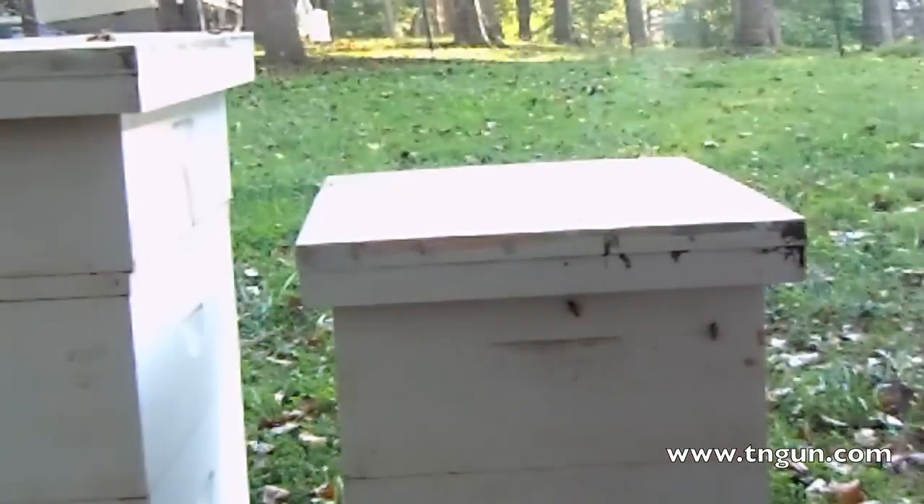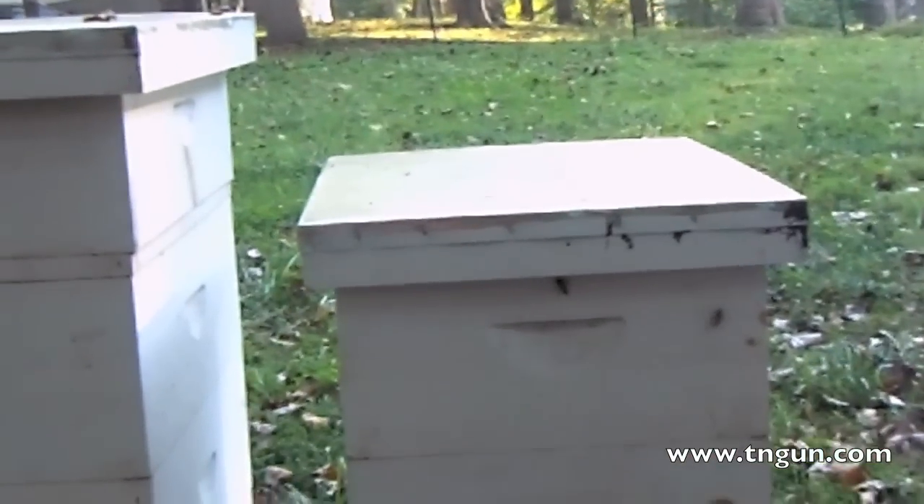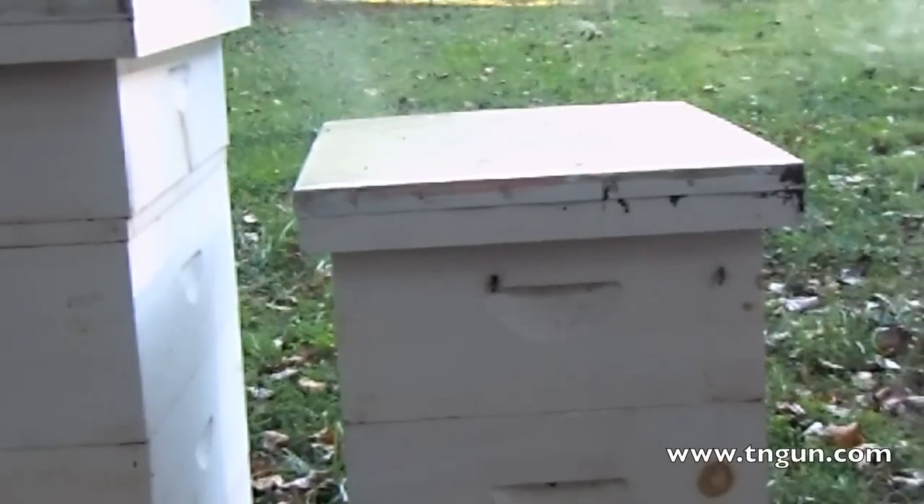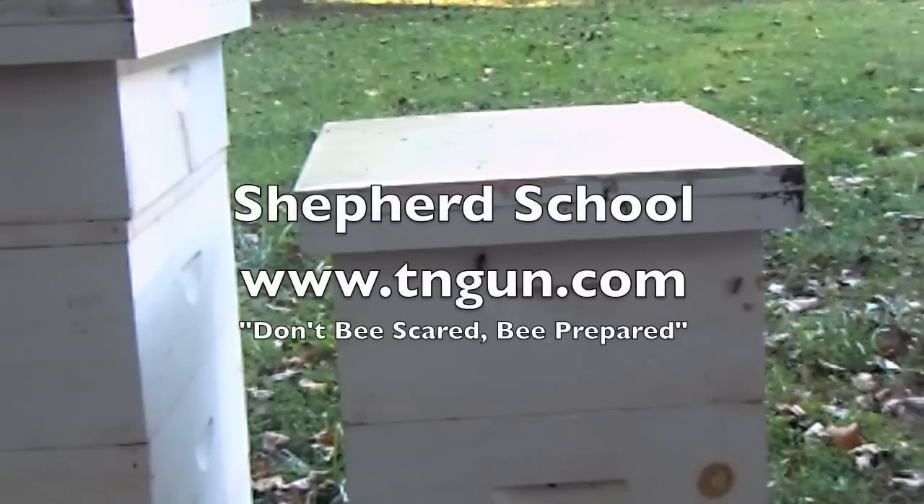And that is all there is to it. Now I'm just going to do my other two hives that way. Until next time, you can always catch us online at www.tngun.com.